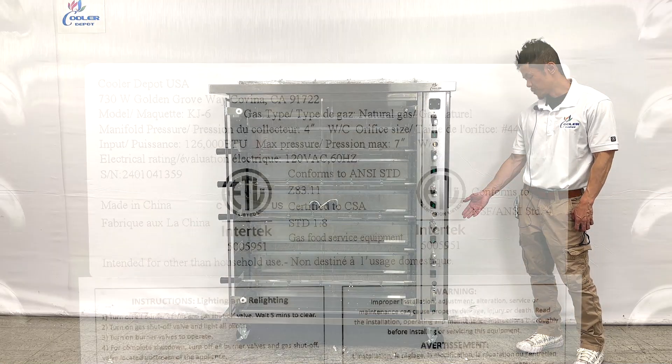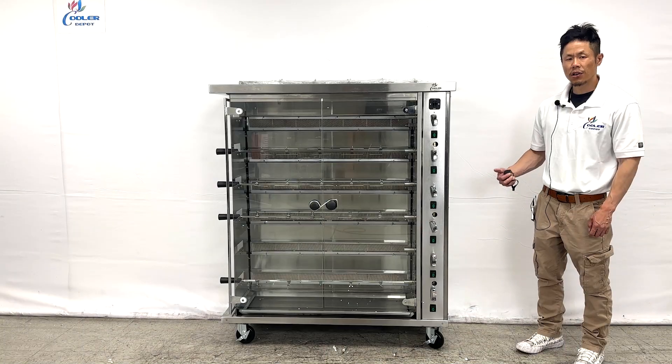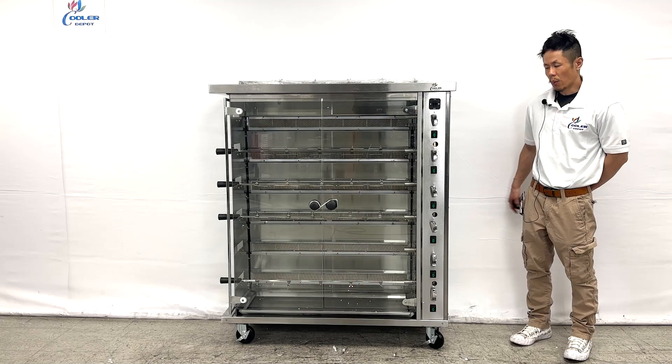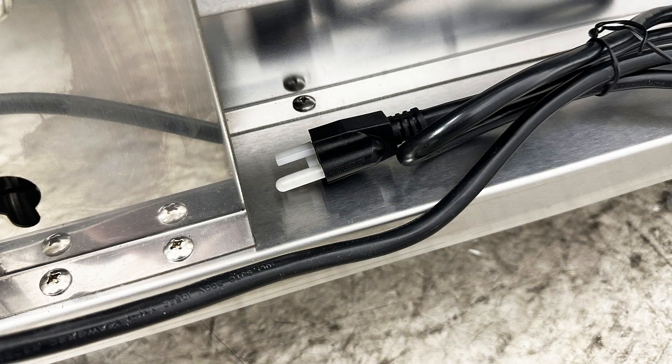Shown here is an ETL certification along with the gas information. Included will be the regulator and propane conversion kit. This rotisserie oven uses a 110 to 120 volt connection plug.